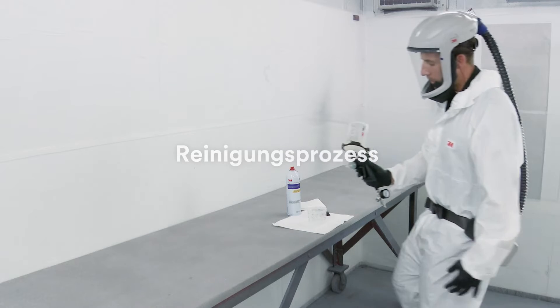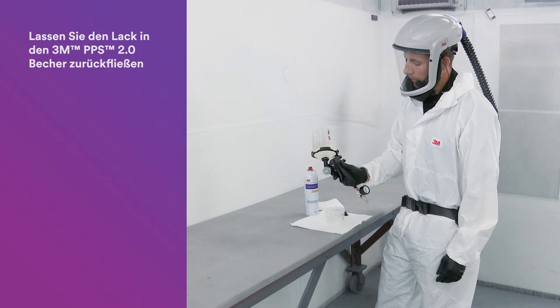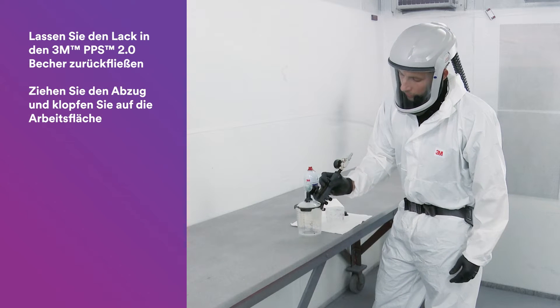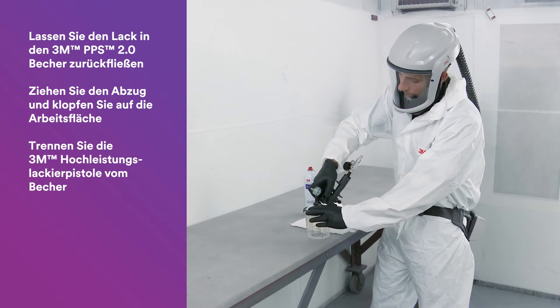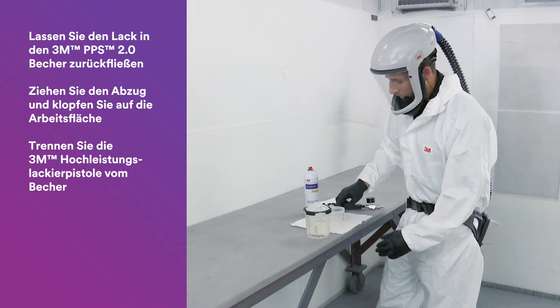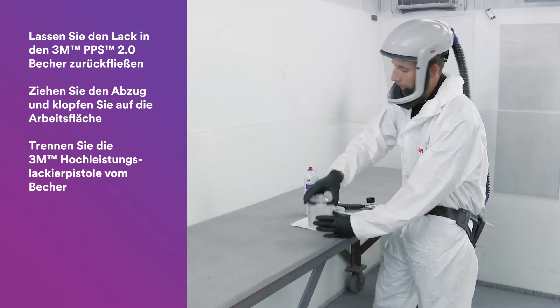If you plan to reuse the nozzle, we'll step through the cleaning process. First, you'll want to drain the coating back into the PPS cup. To do that, pull the trigger and give it a few good taps on the work surface. Once the coating has drained back out of the nozzle, go ahead and disconnect the performance spray gun from the PPS cup. Feel free to use a sealing plug to seal and protect that coating.